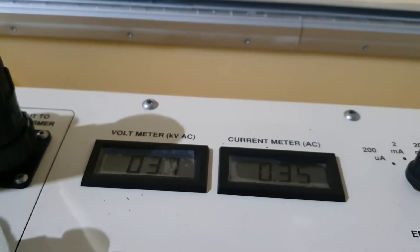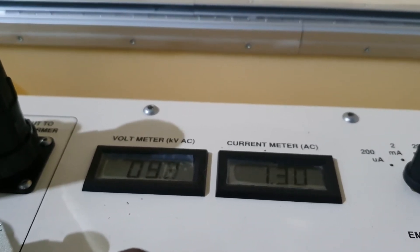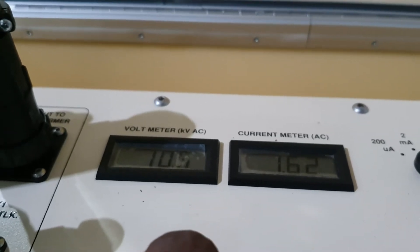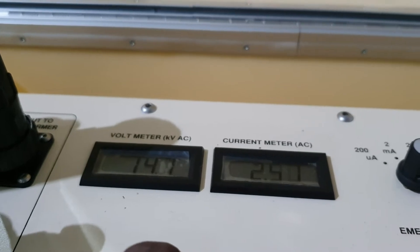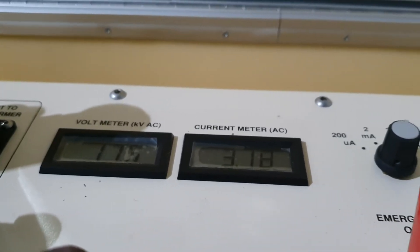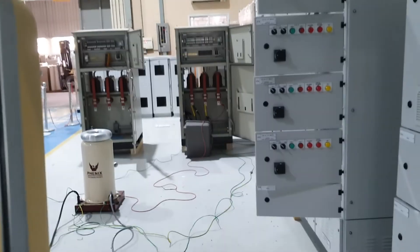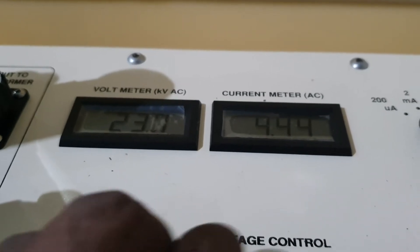I started, then I'm going to increase the high voltage test. It should be increased gradually — no need to go fast. Gradually you need to increase. 25kV I'm going to increase — injected. You can see the milliamps also increasing. While increasing, you need to check the area also — it should be clear, no one should be there. I'm increasing gradually — you can see.